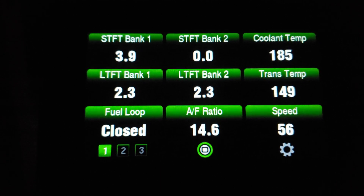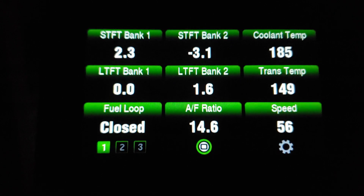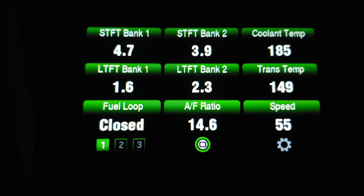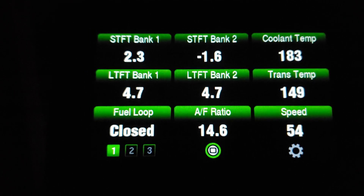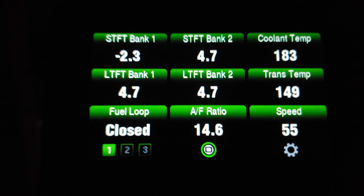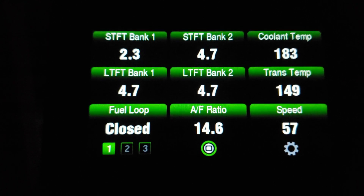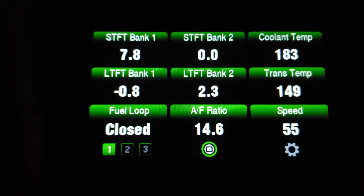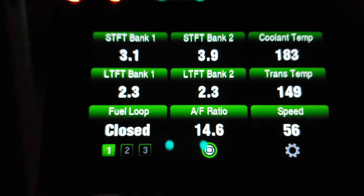Now we're dropping over a hill — you can see the short-term fuel trims go negative because we have probably no load. Going back up another little hill. This gives you an idea of what normal numbers should look like. The important thing is we want to keep fuel trims in single digits. Unless you have a bank system installed — with a bank system you could run 12s or even as high as 15s and that would be considered normal, because the bank system flows more air and you need more fuel to match.